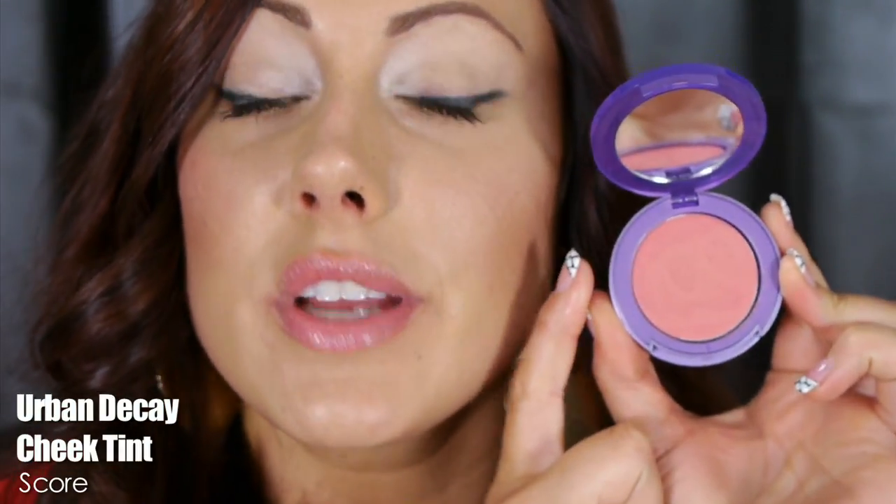For the cheeks and lips I'm just going to use one product — the Urban Decay Afterglow Cheek Tint in Score, a gorgeous peachy color. Take two clean fingers, pat them in the product and apply it to the apples of the cheeks for a nice glow. Then take one finger and put a fair amount on the lips for a peachy-pink color. It's super easy and great for everyday wear. To tone it down, just don't bring the gold out so far.